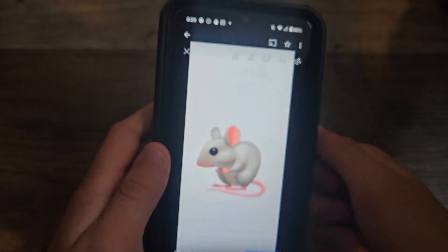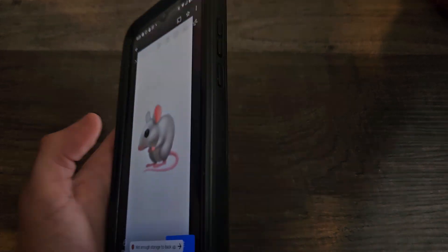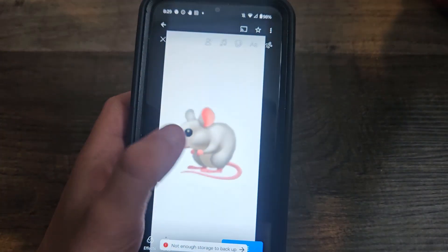Next up is Rita. She can rotate her arms, and she has a sticker sheet she can come with. And there you go, Rita.